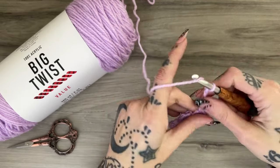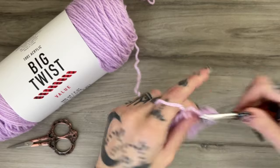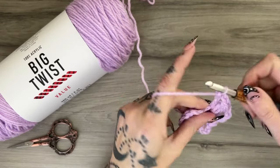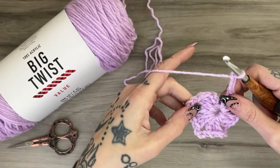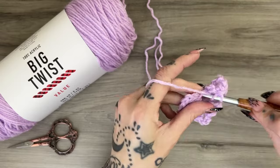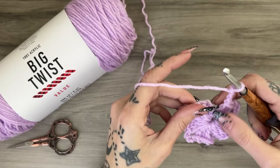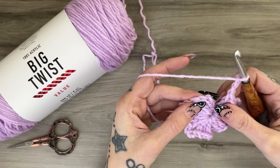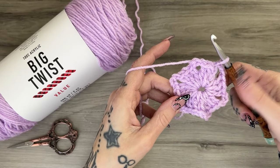Chain three for a corner and do another cluster of three double crochets — that's four. Get another corner; I scooch things over since I have two more clusters to fit in. Another three double crochets for cluster five, three chains for a corner, and then one final cluster of three double crochets for cluster six. Then the important part: add that last chain three for the sixth corner. Go into the very top third chain and slip stitch directly through — that completes the connection at the start of the granny hexagon.